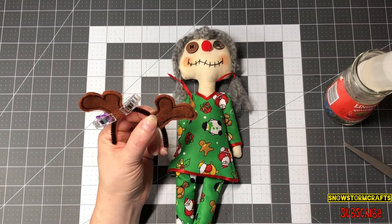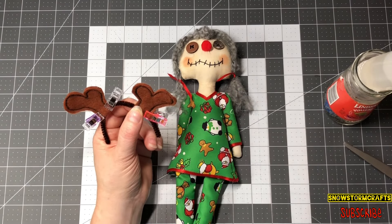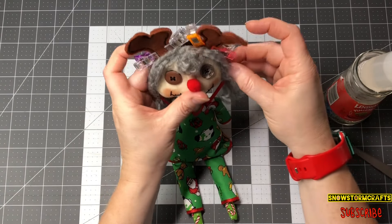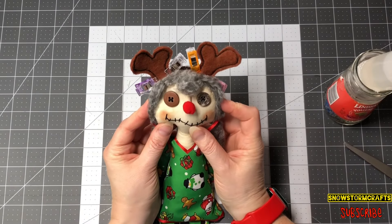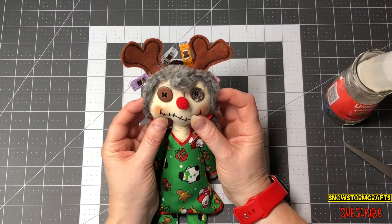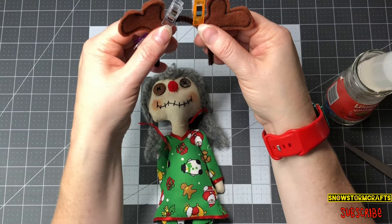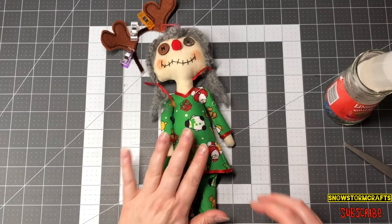Let's go ahead and clip this one, then put it on our head and see if we like the placement. That's why I like to use the Faberfix glue — if I used a hot glue gun right now it would be permanent and harder to get off. So I kind of line it up on our little head. I think that looks cute — that's about where I want them. If you wanted to switch it up, you can undo it and slide it to where you want it. So while this is setting to the side, let me grab her little Merry Christmas wreath that we can sew to her little hands.